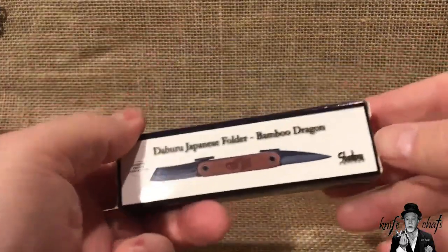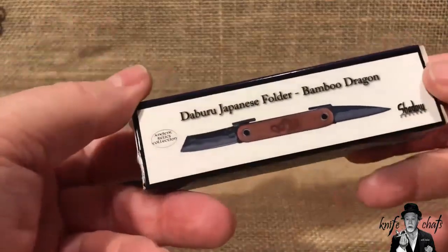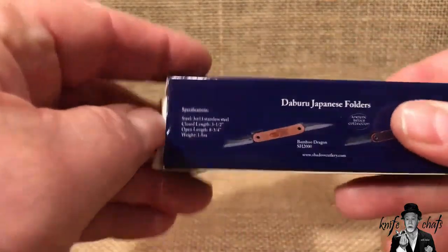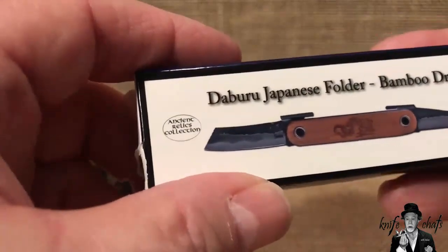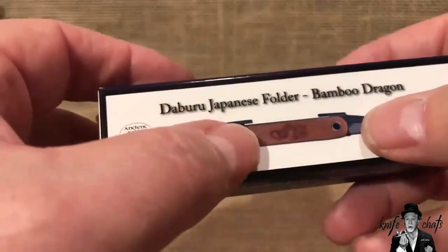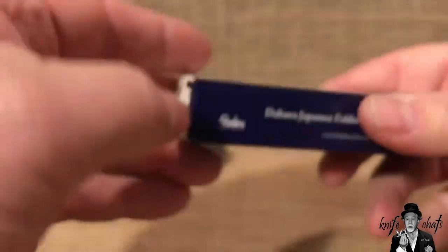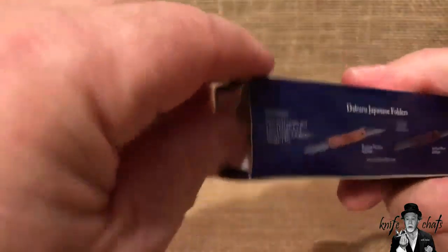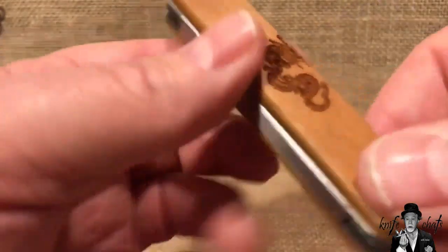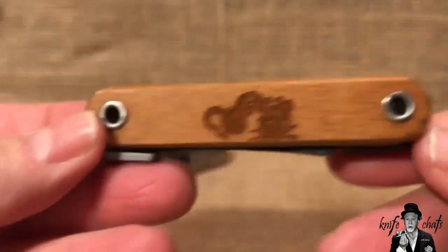This knife here — I would rather ask Eric from Slick Slicers about it because he knows a lot more about Japanese friction folders than I do. I bought this one on a whim. Whatever a Daburu is — I saw it, it's got bamboo scales and a dragon on it. It was dirt cheap so I went ahead and grabbed it.